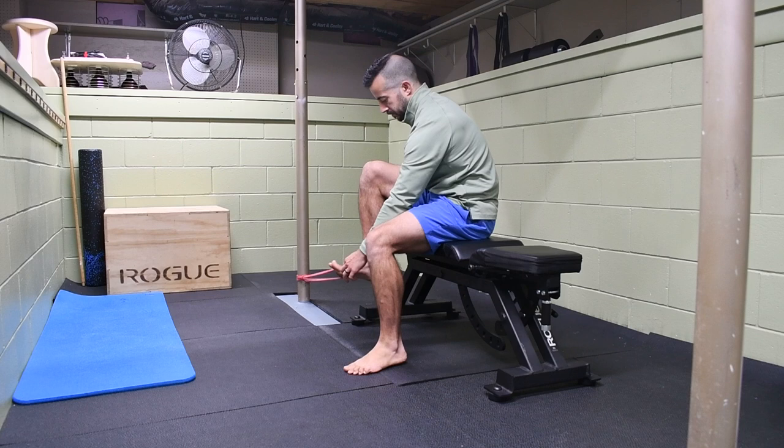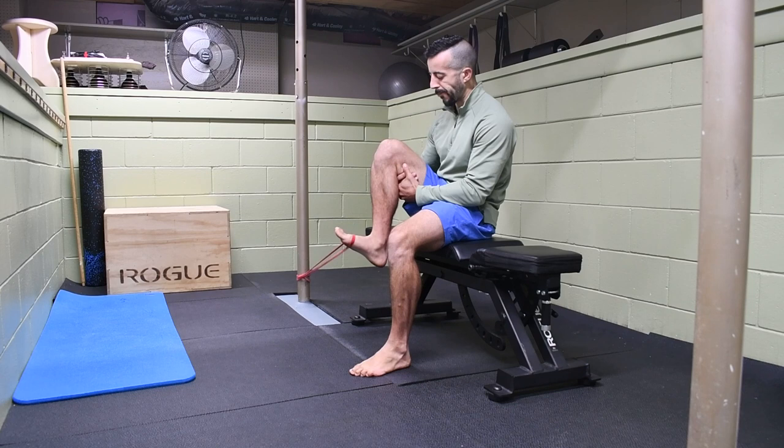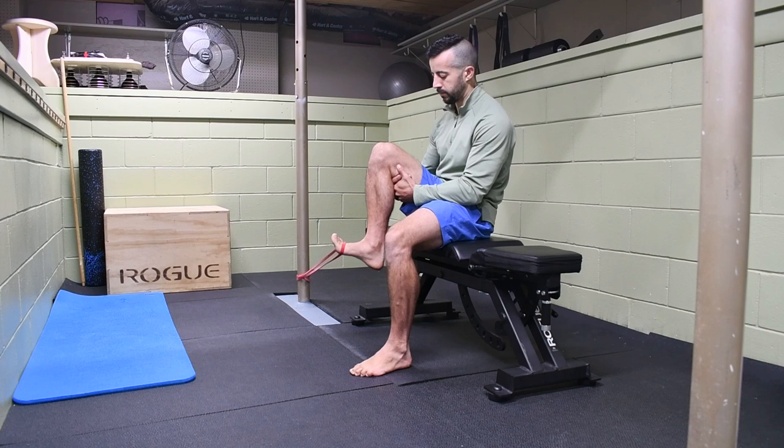Once you're proficient at moving it without resistance, you can take a band and do the same little wag of that tibial tuberosity back and forth with the foot and ankle in dorsiflexion, adding a very light resistance band. We don't need much resistance here — these aren't huge muscles we're working. It's more about building some strength and letting your body experience a little bit of extra load in that movement. Add the band around the forefoot, pull it internally rotating the tibia, and keep the ankle dorsiflexed the whole time to ensure the tibia is rotating properly.